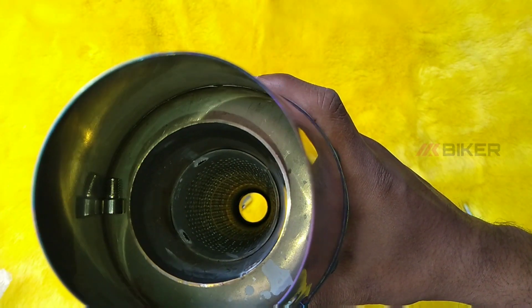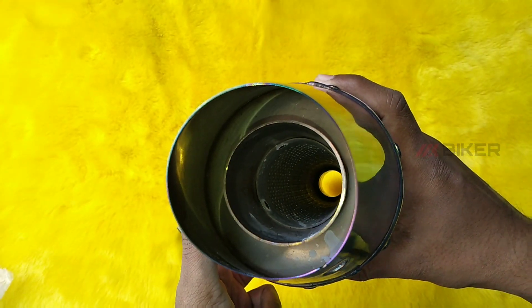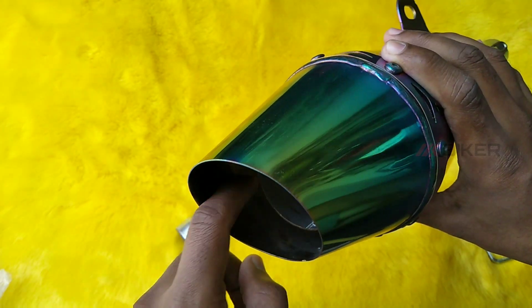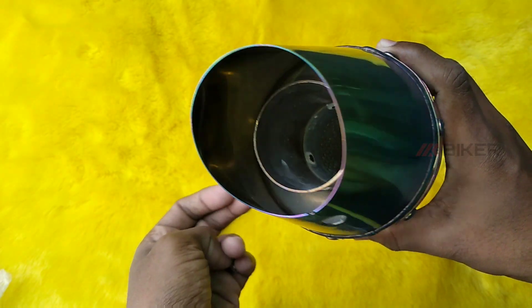If you have to use the exhaust in the body, the exhaust will be easily removed. Let's select how to choose the exhaust for the body — we will talk about that in a video. We will be able to check that out and get a good idea.